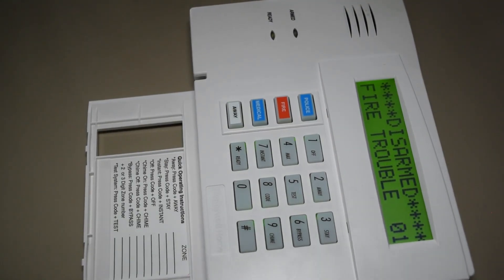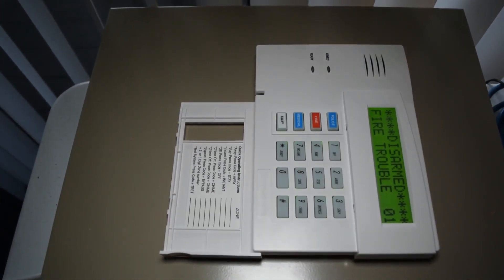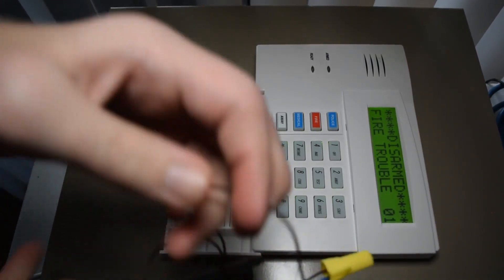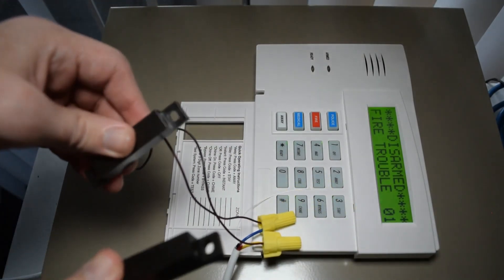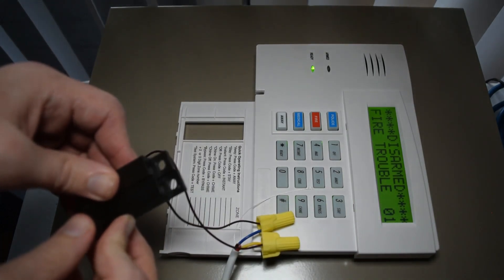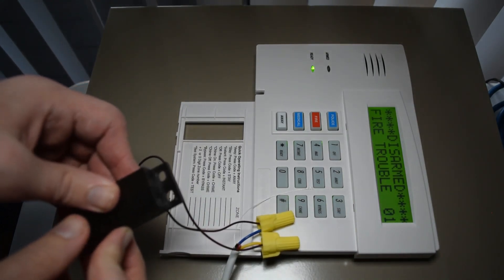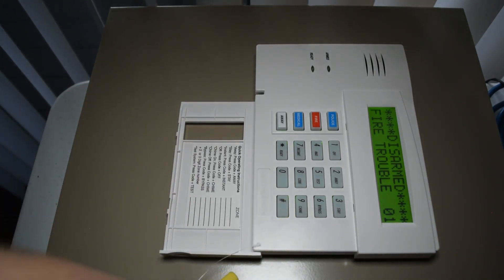Now let's zoom out a little bit and bring up the door contact to the camera. Let's put these two pieces together. Would you look at that — the green light comes on, meaning it's ready to arm. And we break it — the light goes away and the zone is faulted. That's how you add a zone on the Vista 20P panel.